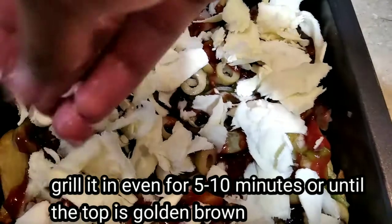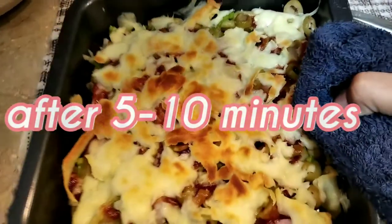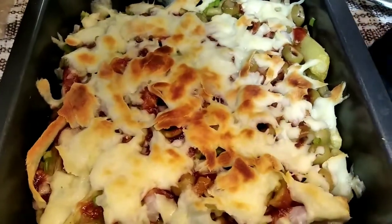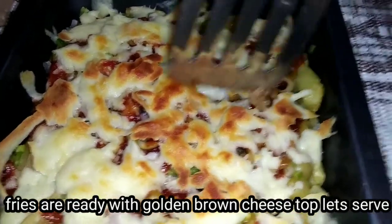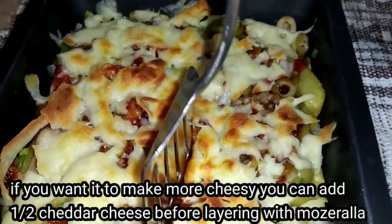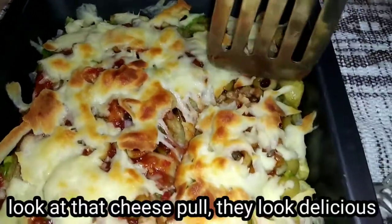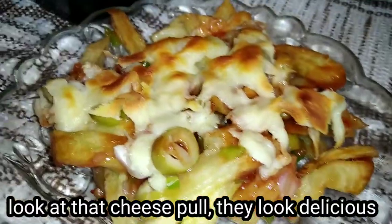One cup mozzarella cheese — we will layer it over and bake for 5 to 10 minutes until the cheese is golden brown. This is my fries and cheese, golden brown, already ready. We will serve it.